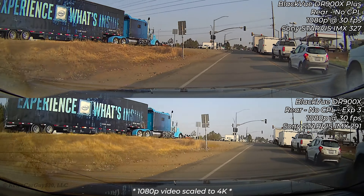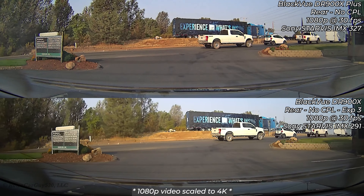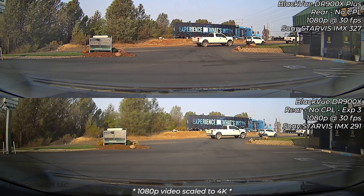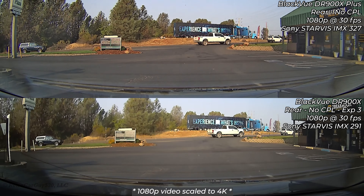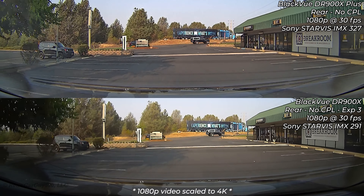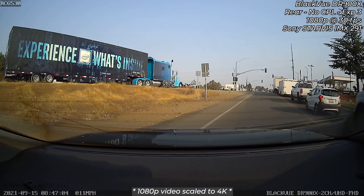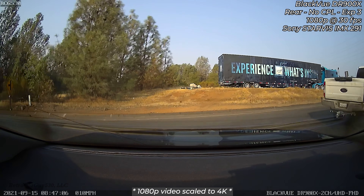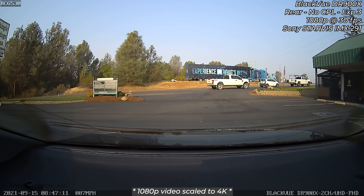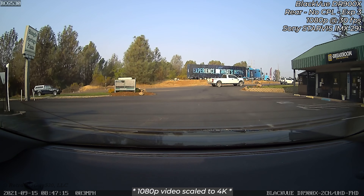Now looking at rear camera footage from the same scenario with the sun to the front of the vehicle. The DR900X Plus rear camera seems to have a slightly darker image overall compared to the older camera at exposure level 3. Neither of the rear cameras has a CPL filter. Here's the older DR900X with the Sony Starvis IMX291 sensor — it was okay, though at night it was very tunnel-vision-like and the edges are still a little dark.